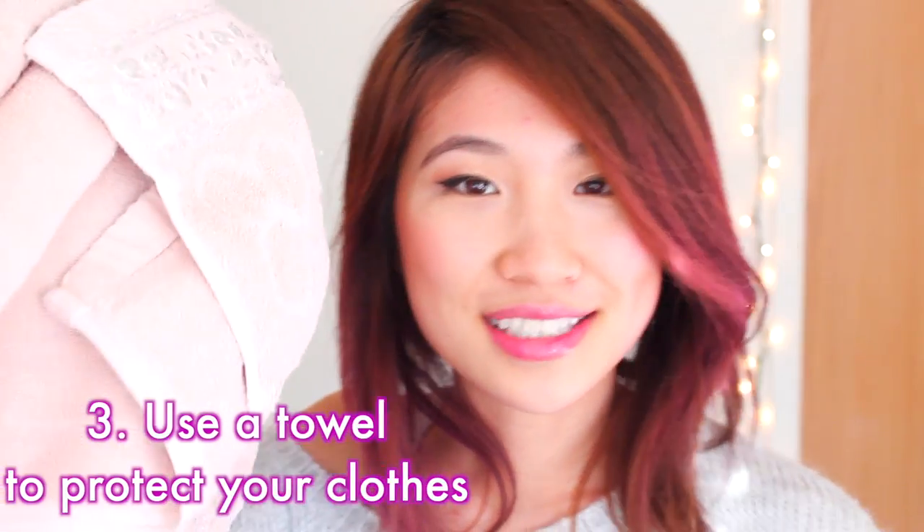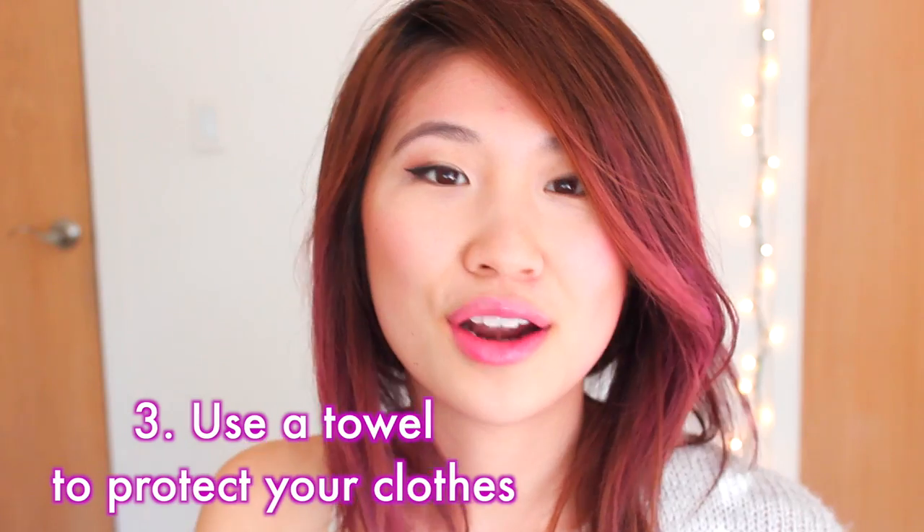And my last tip is: definitely use a towel because this is a very messy process. But overall I absolutely love the color and the outcome. Everyone on Instagram also seems to love it as well, so let me know what you guys think down below.